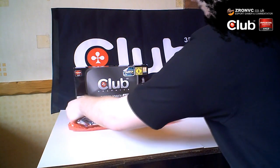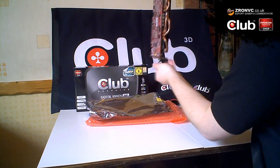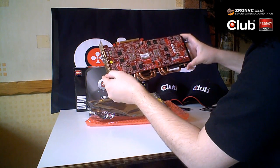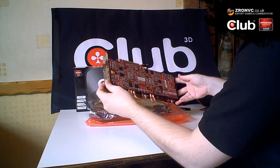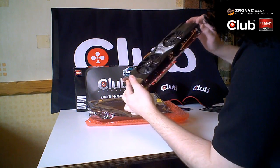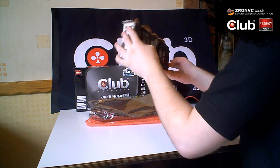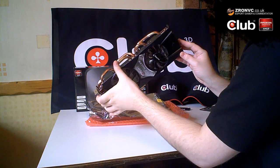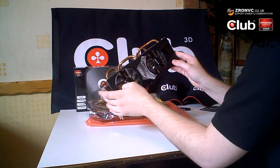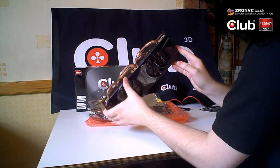It's in protective static packaging. Looking at the card we can see pretty much everything we'd expect — there's the little crossfire adapter down here. And there are the massive heat pipes. You get a nice fan design; I'm a fan of having two fans as well — it's going to keep the card a lot cooler, hopefully not too loud, but we'll see that in testing.